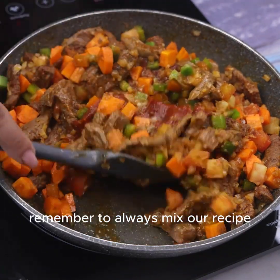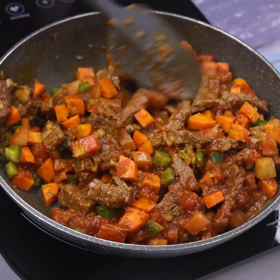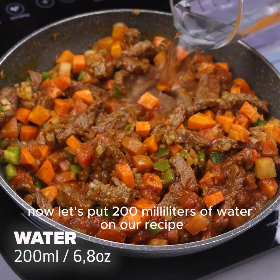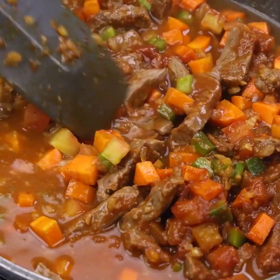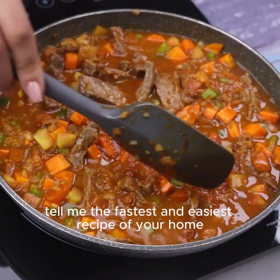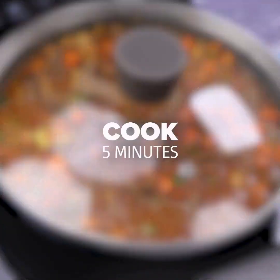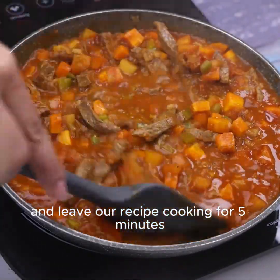Remember to always mix our recipe as soon as you add an ingredient. Now let's put 200 milliliters of water on our recipe and keep stirring a little more. After mixing we will cover the pan and leave our recipe cooking for five minutes.